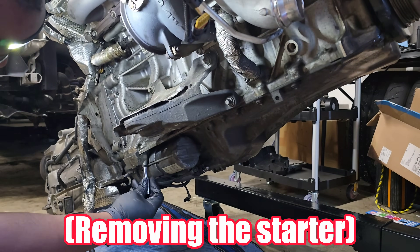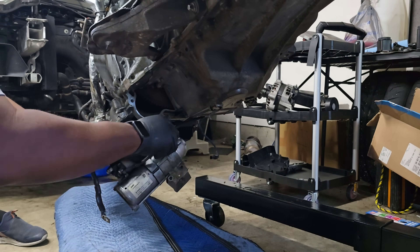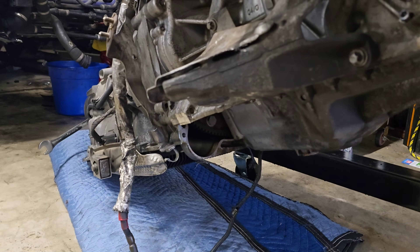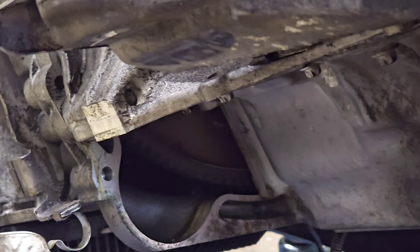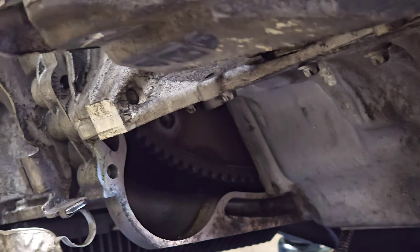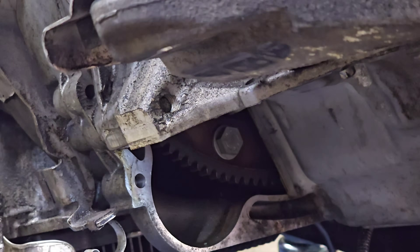Starting off, there are two nuts on top — one is holding the positive wire and the other is holding the ground cable. Then there are three bolts holding the starter onto the engine block. Remove those two on one side, one on the other, and the starter should pull straight out. Then we need to remove the torque converter from the flex plate. Turn the crank until you see one of the bolts and remove the bolts one at a time — there are six bolts in total. Don't make the same mistake I did and try turning it counterclockwise — the timing chain will get some slack and that can cause the car to jump timing. So only turn it clockwise, and if you turn it too far, it will come back around.